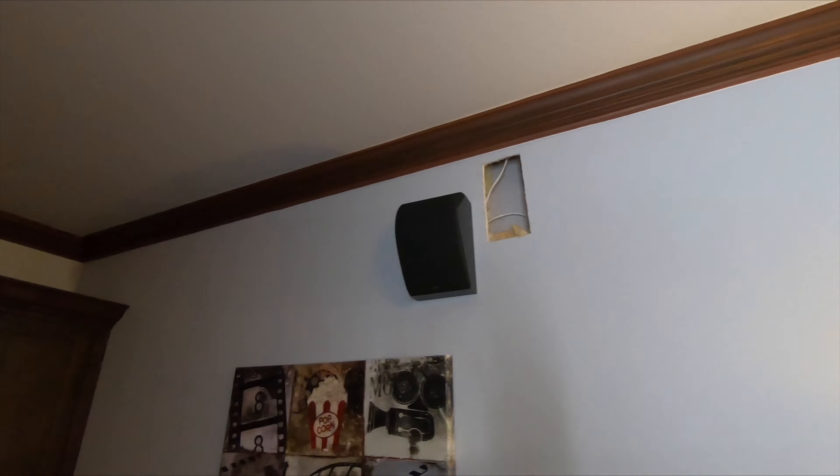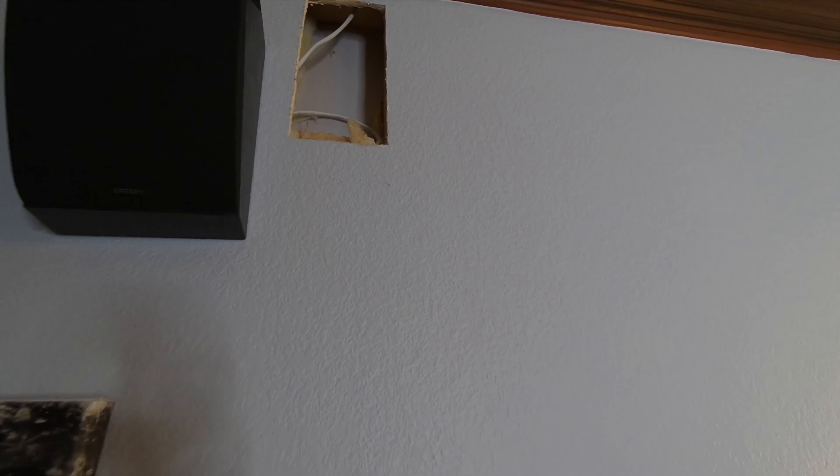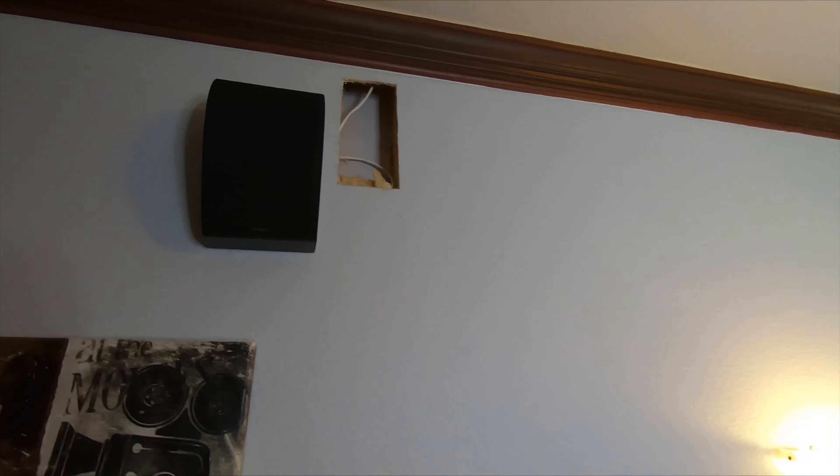Sam got all of our speakers mounted, all leveled and equal distances from the wall. We're gonna have a drywall guy come back another day to fix the wall cuts.